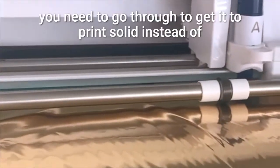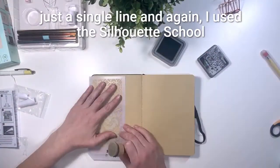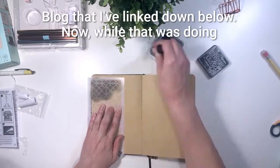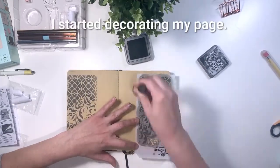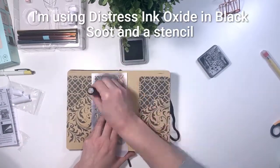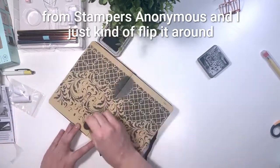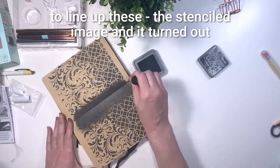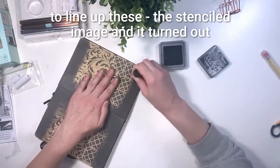There are a whole bunch of tips you need to go through to get it to print solid instead of just a single line — again I used the Silhouette School blog linked below. While that was doing its thing I started decorating my page. I'm using Distress Oxide in Black Soot and a stencil from Stampers Anonymous, flipping it around to line up the stenciled image, and it turned out really well.